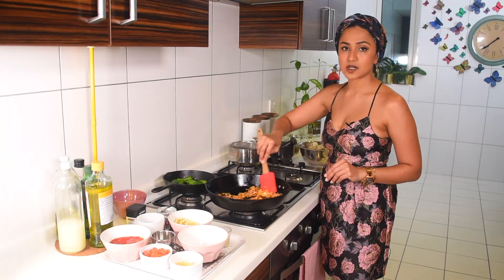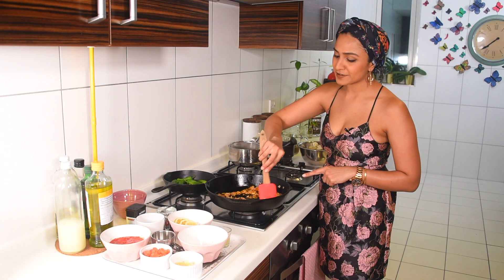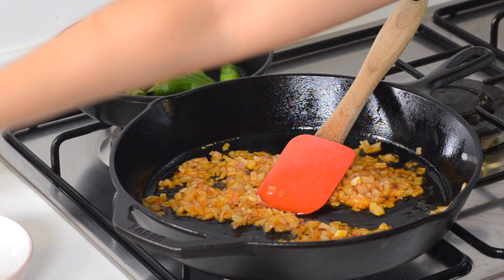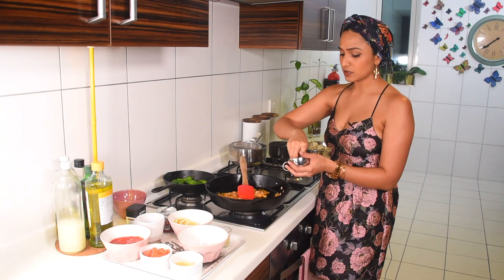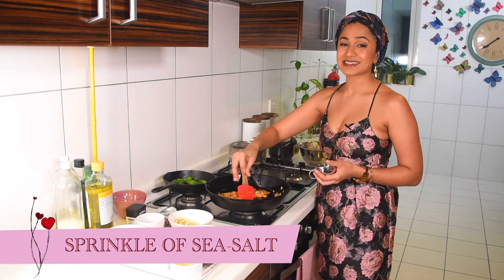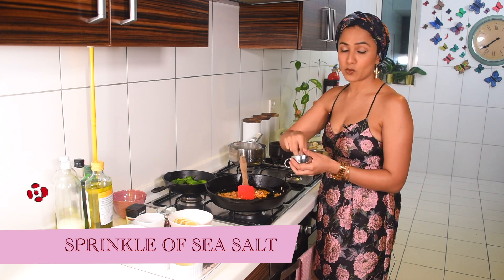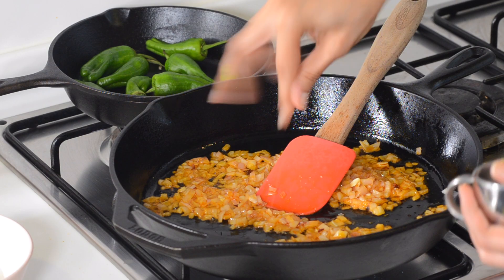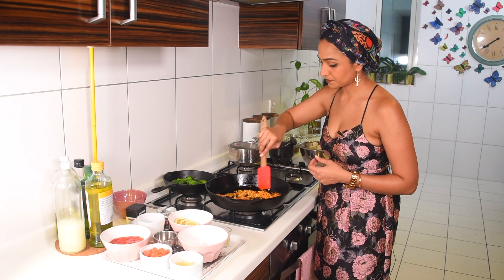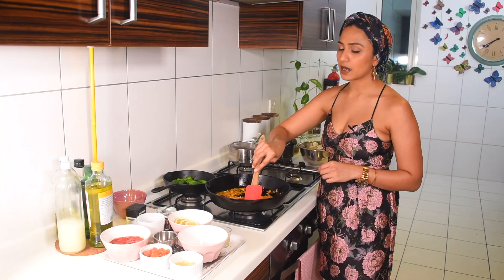Turn your flame back on and wait for your onions to soften and turn translucent. See the beautiful red color they've taken on because of the chorizo. To help your onions soften faster, add just a little bit of salt - about a pinch - and sprinkle that around. That's going to help the onions leach out the moisture in them so they cook slightly faster. Continue to stir to make sure they don't burn.